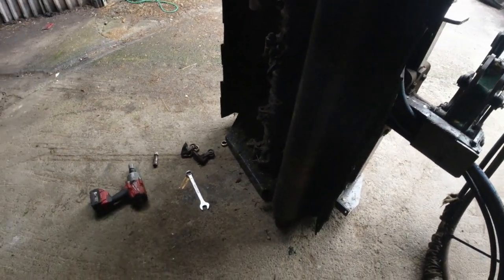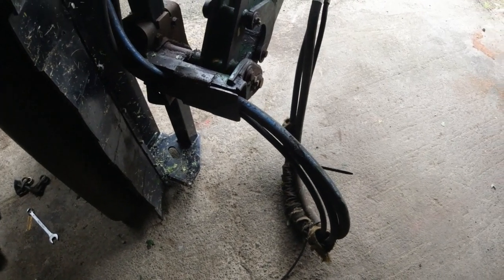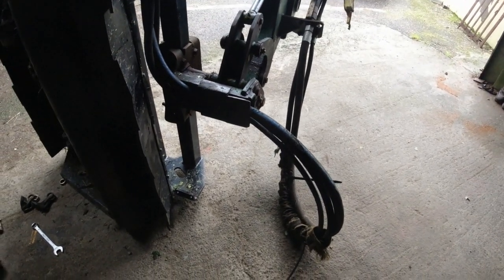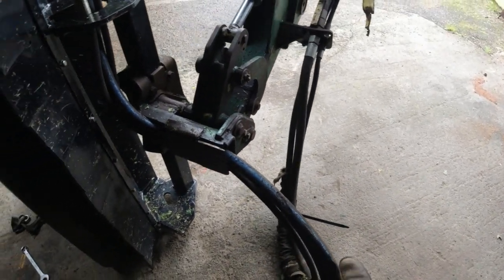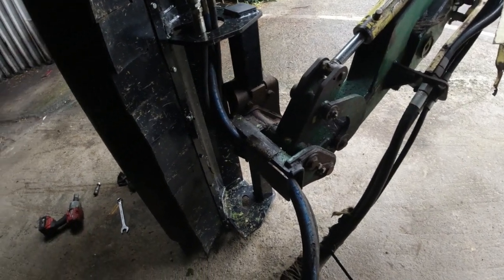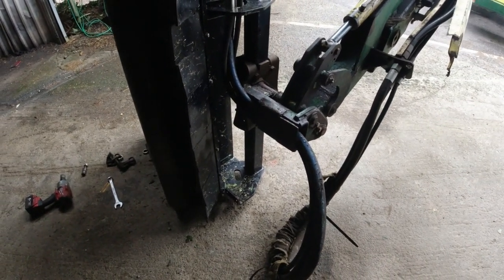I think the opening date for the hedge cutting is Monday, so we will know from Monday whether they're a success or not. My hoses are slightly too long now, so I'll probably get them shortened. There's no disadvantage to having them that long, but when you're reversing and this gets caught in the hedge, there's a chance it could get sucked into the rotor — so we don't want that, we want to try and avoid that if possible.